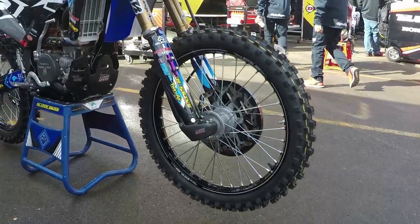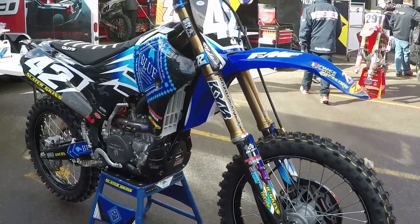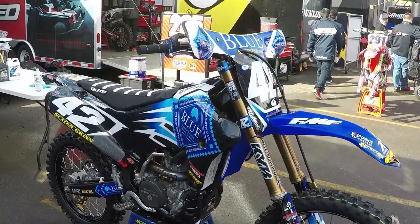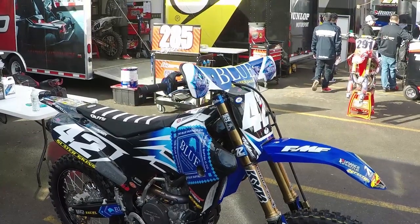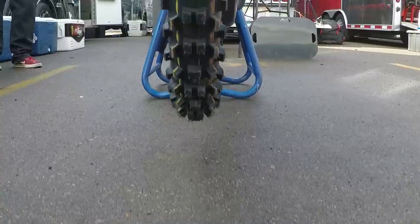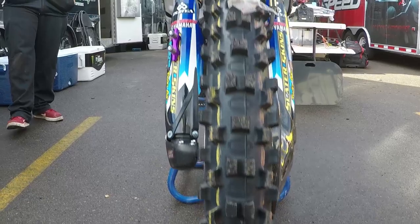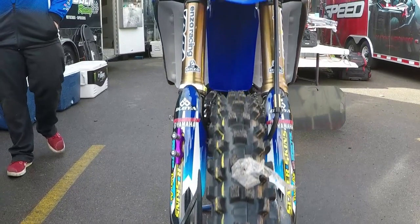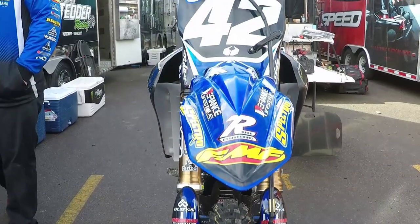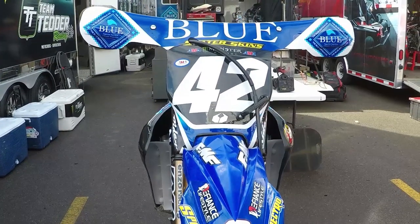This year is Kyle and I's first year on the team and we signed the deal a little last minute, so we're still gelling with everyone. We started building the bike — I got the frame shipped on Wednesday, Chad and everyone flew in, and we stayed up all night building the bike, fired it up Thursday morning, headed straight to the track, broke it in, shook it down, made sure everything was good and he was comfortable on it, then threw it in the truck and drove straight up here just in time to stage.